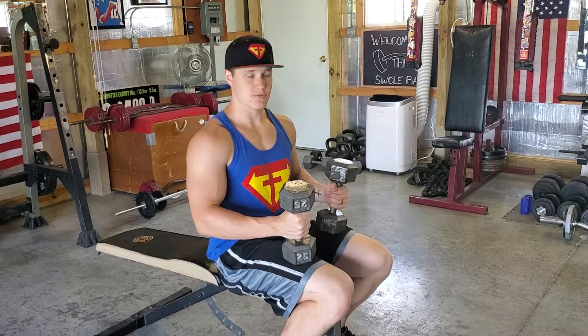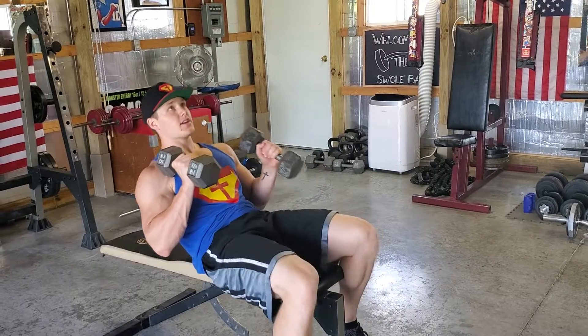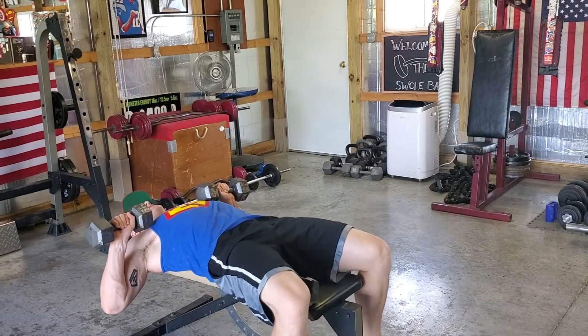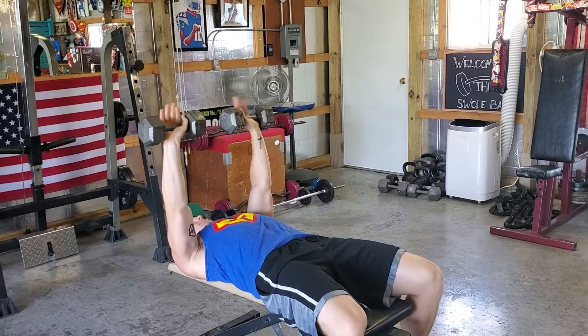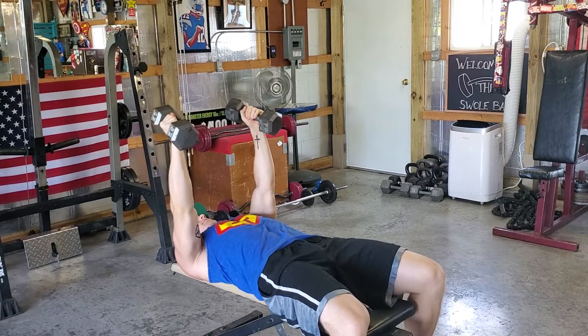Same thing as the bench press, we're going to kind of bring those dumbbells into our armpits. We're going to lay back with them. Our starting position in the dumbbell bench press is palms facing out, and now our palms are going to face one another.